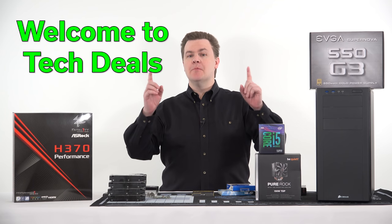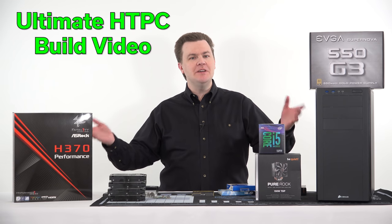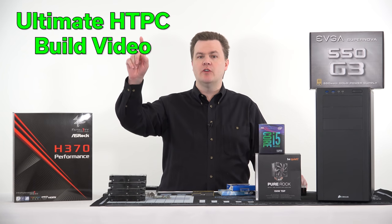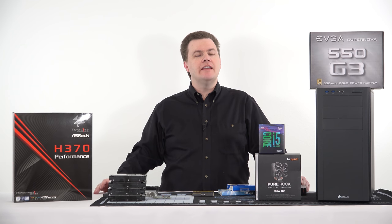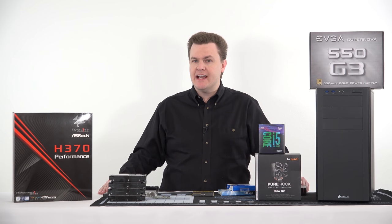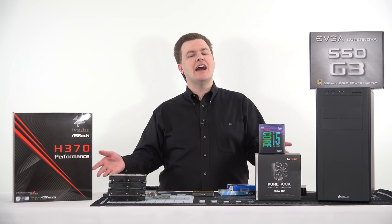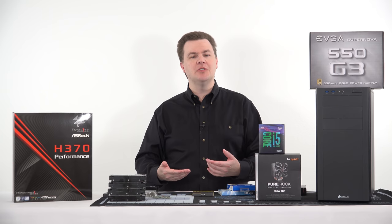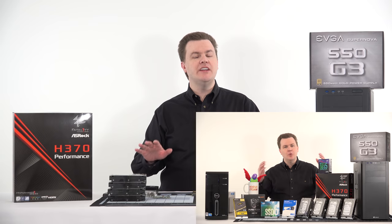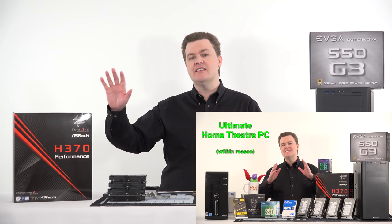Hello and welcome to TechDeals building the ultimate home theater media PC build video. This is a detailed step-by-step guide. In a couple of minutes I'm going to put the camera overhead and we're going to put all these parts together in a follow-along format designed to allow you to follow along and build your own PC at home.